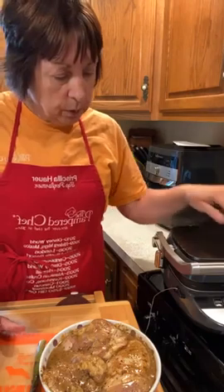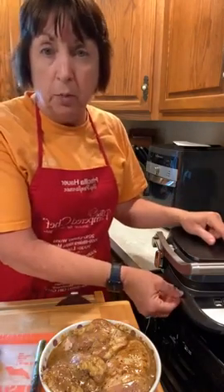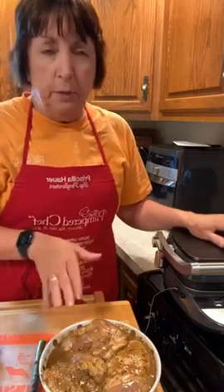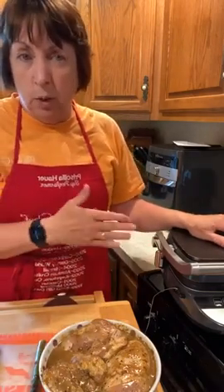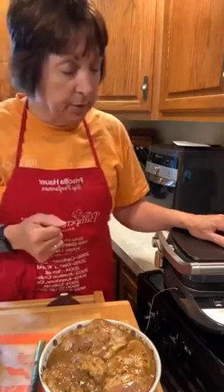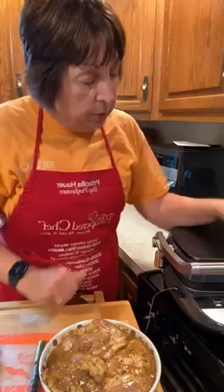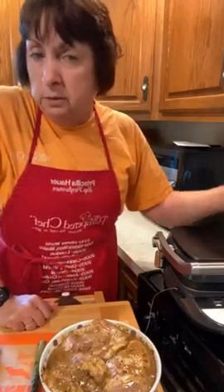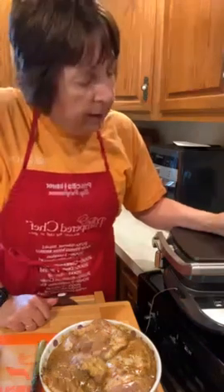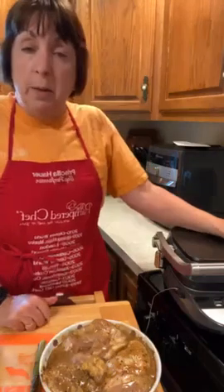I've set my deluxe grill and griddle on preheat. I have a probe in because I'm going to put the probe into one of the chicken thighs. I love this because it will alert you when the chicken comes to temperature. I set it for 160°F — chicken will continue to cook a little bit even after you take it off.